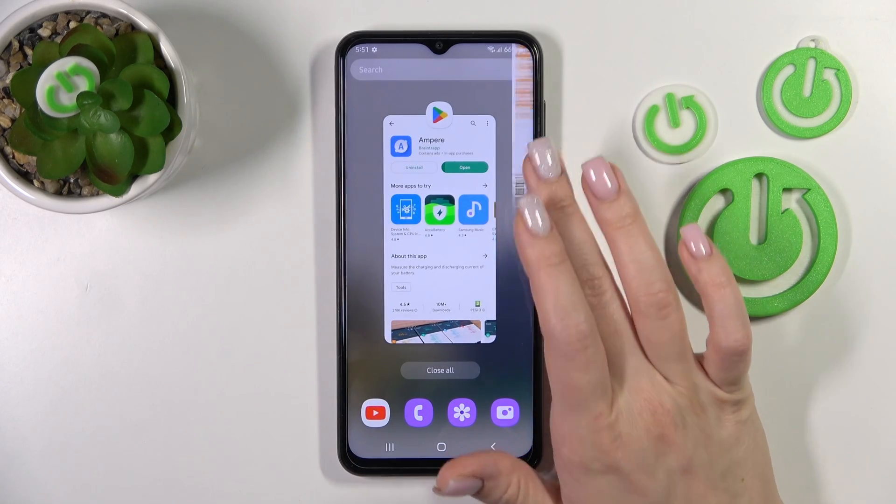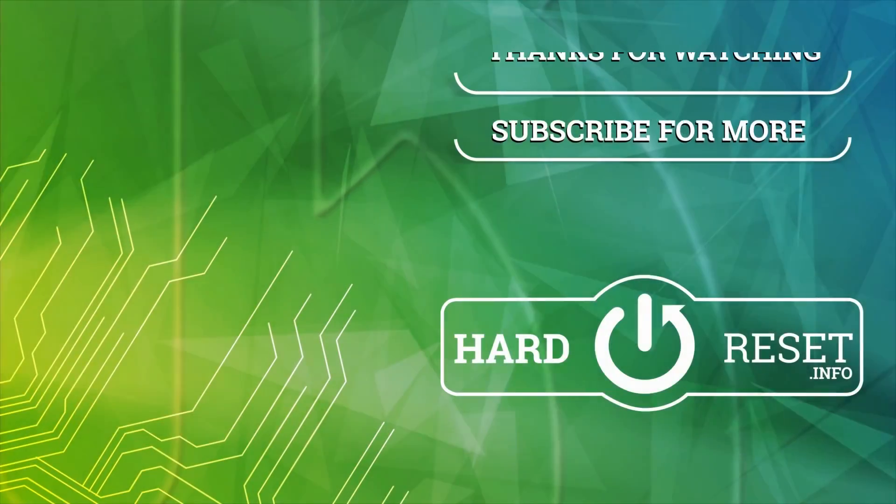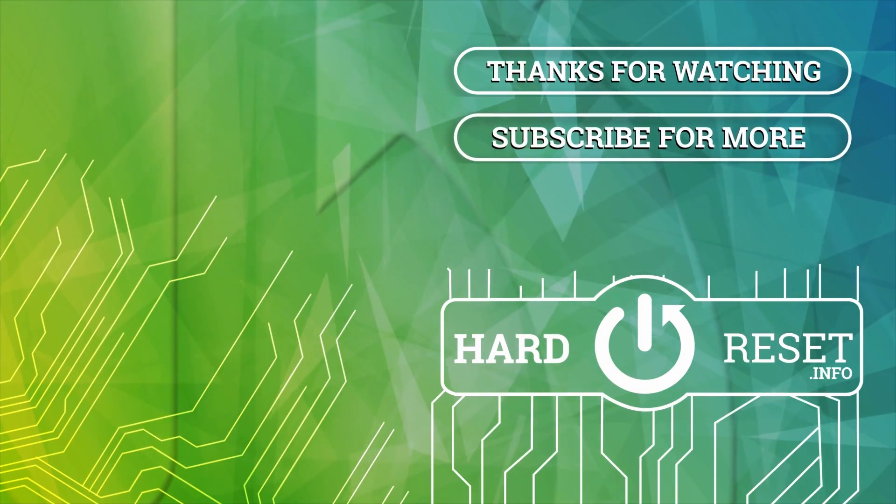So that's it. Thank you for watching, and if you find this video helpful don't forget to leave a like, comment, and subscribe to our channel. Thank you so much for watching.